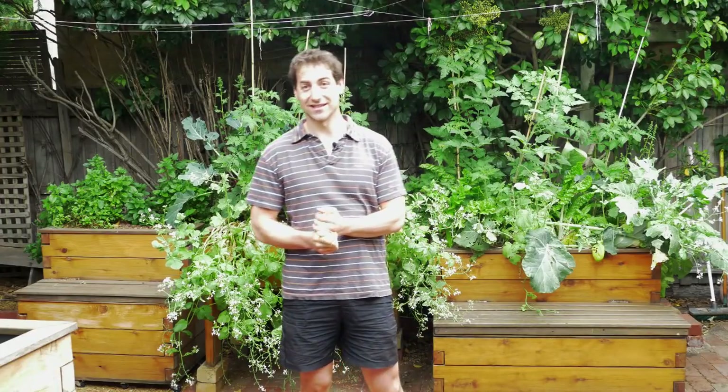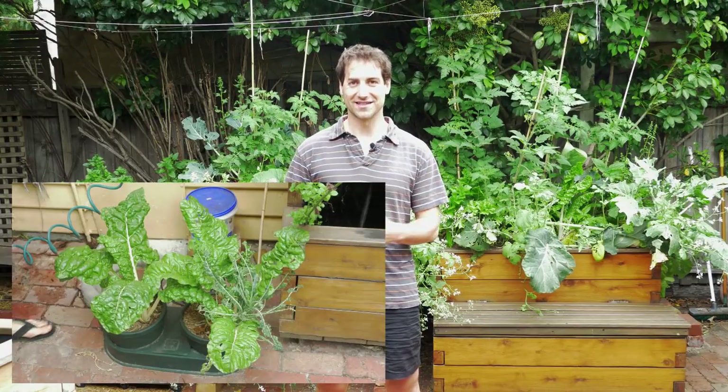Hello, aquaponics growers. This is Jonathan from Melbourne Aquaponics and today I would like to talk about a new way of growing food in aquaponics. It's using the autopot system.